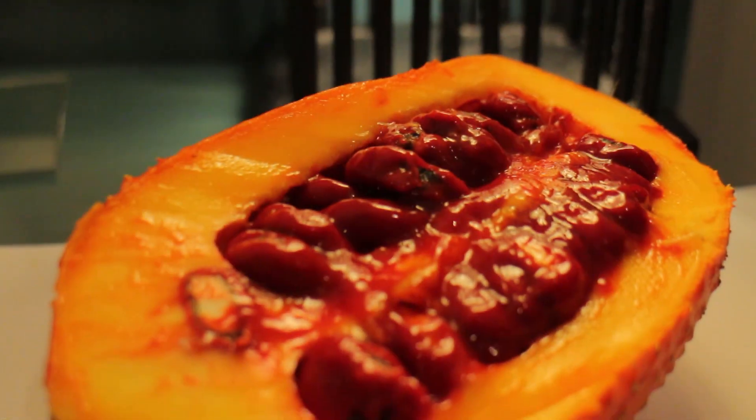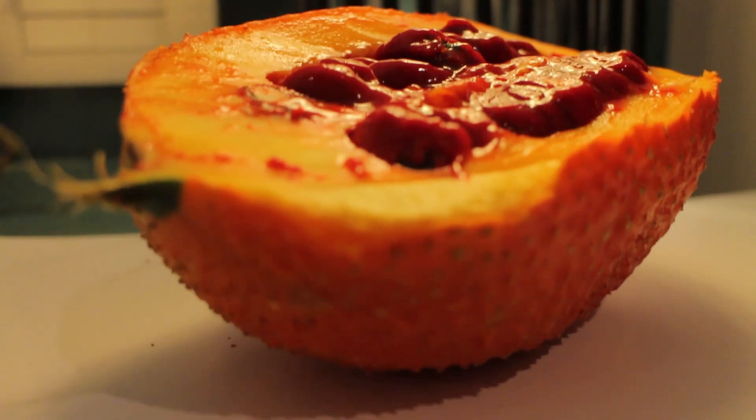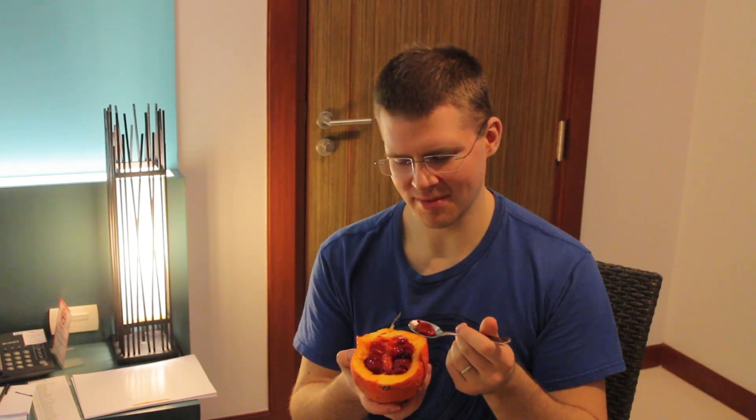It doesn't really smell like anything. It tastes like nothing — there's like a seed inside. It just tastes like creamy nothing. It's kind of got a tropical taste to it but it's very, very minute.